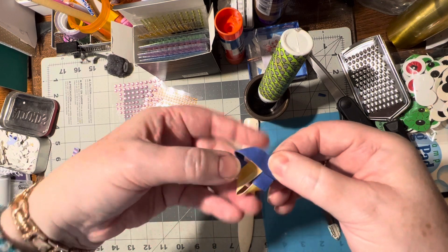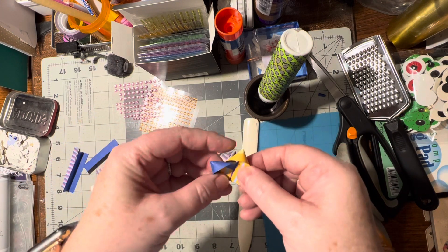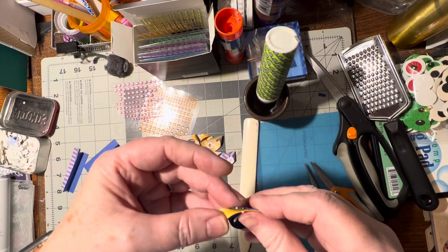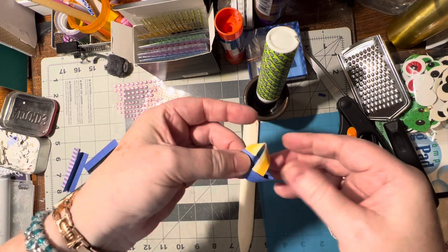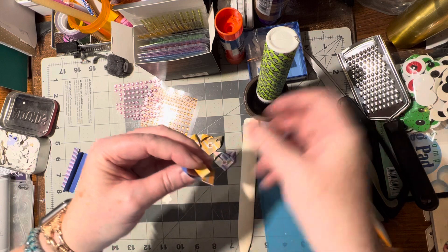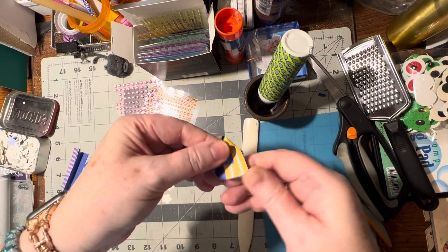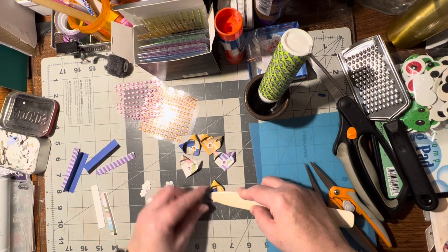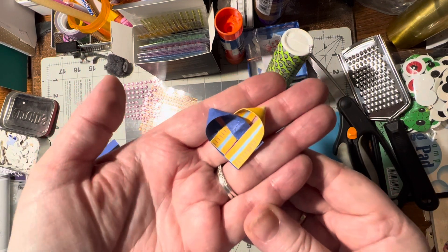It kind of holds together already by itself — isn't that interesting! You're just going to weave those two pieces over and then put glue inside here. Line it up right next to this one and hold it for a moment. Then press it down and burnish it really good, and just kind of form the top like this. You'll come out with a shape like this — your little heart!